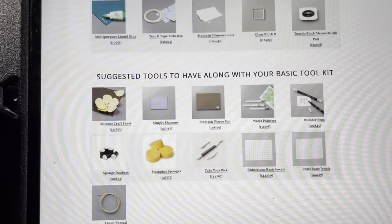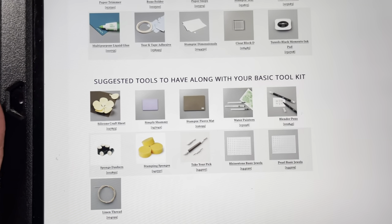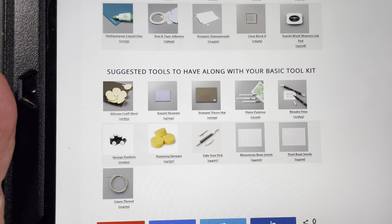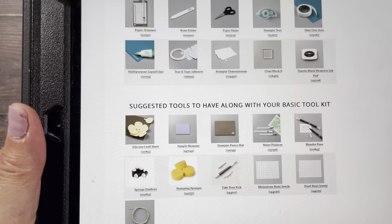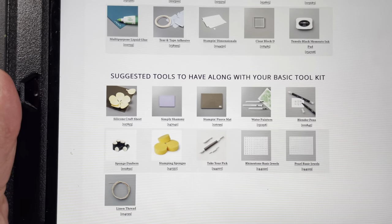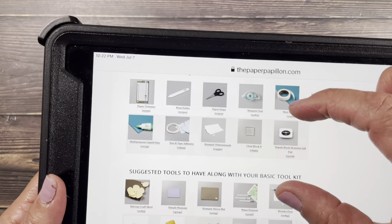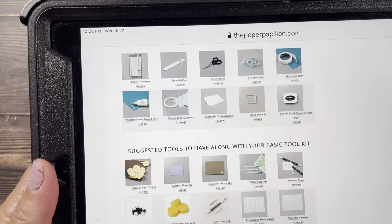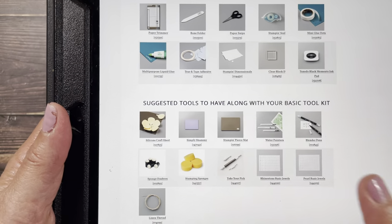I suggest that rhinestones, pearls, and linen thread become staples in your toolkit because I use them, but I don't provide them. I use them — doesn't mean that you want to use them, so I make them an option. It's suggested, but if you see them on my projects and don't see them in your kit, it's because you should have them in your basic toolkit. These are definitely the adhesives, scissors, trimmer, bone folder, things like that — a Memento ink pad and a block. You should have at least a black Memento ink pad. You can take a closer look at www.thepaperpapillion.com.